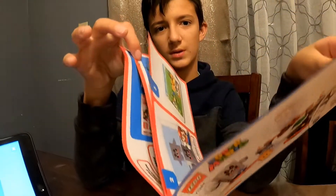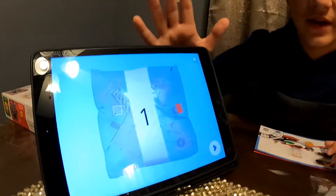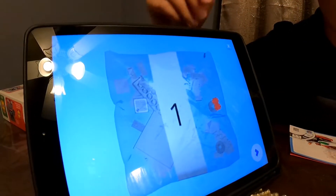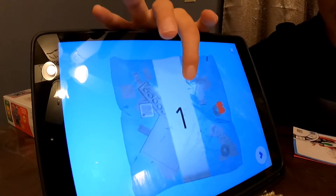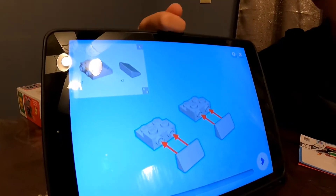This set actually doesn't come with an instruction book. You need to download an app — a little Super Mario app — which has a full set of worlds and a bunch of stuff. That's where the instructions are. Pretty cool!